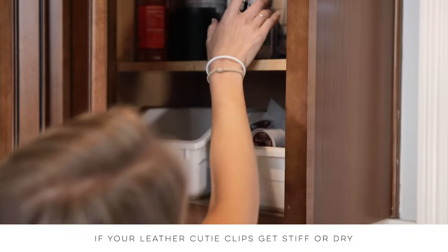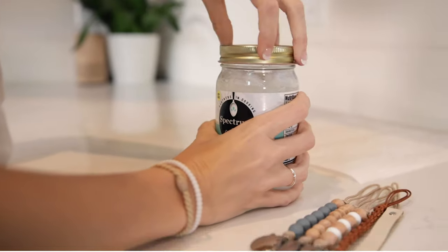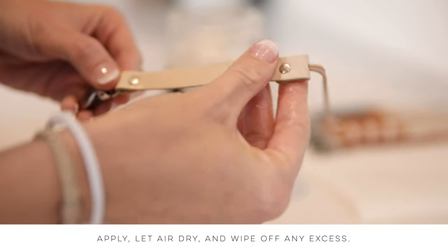If your leather cutie clips get stiff or dry, you can apply coconut oil to soften them. Apply, let air dry, and wipe off any excess.